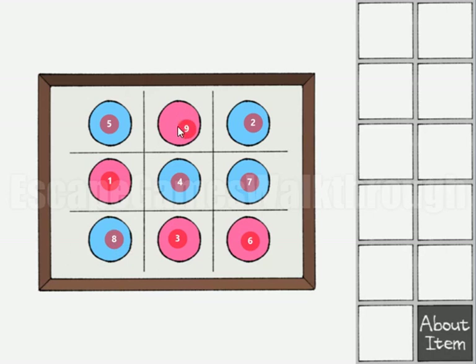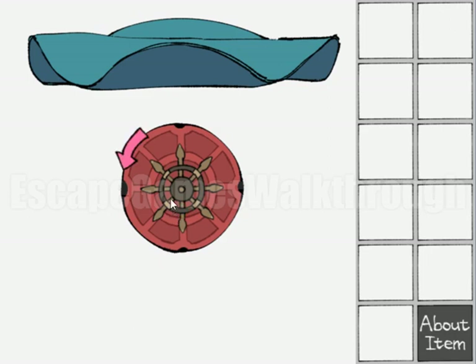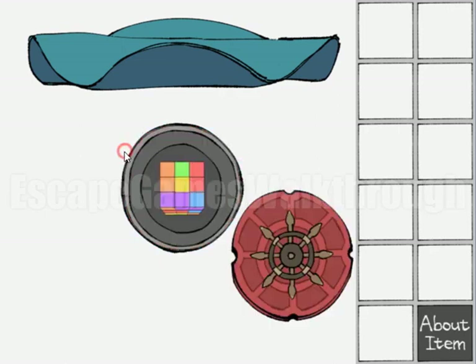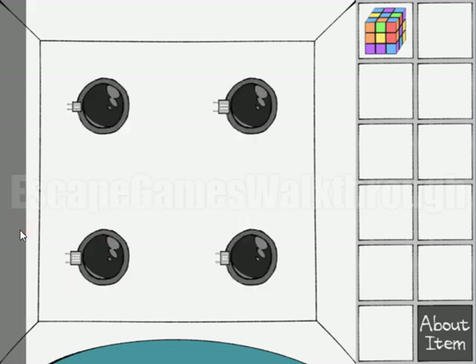Let's go down and do this sequence. We have: four pink, blue, pink, blue, blue, then pink, then blue, blue, and pink. And we've opened it and got the ruby cube.